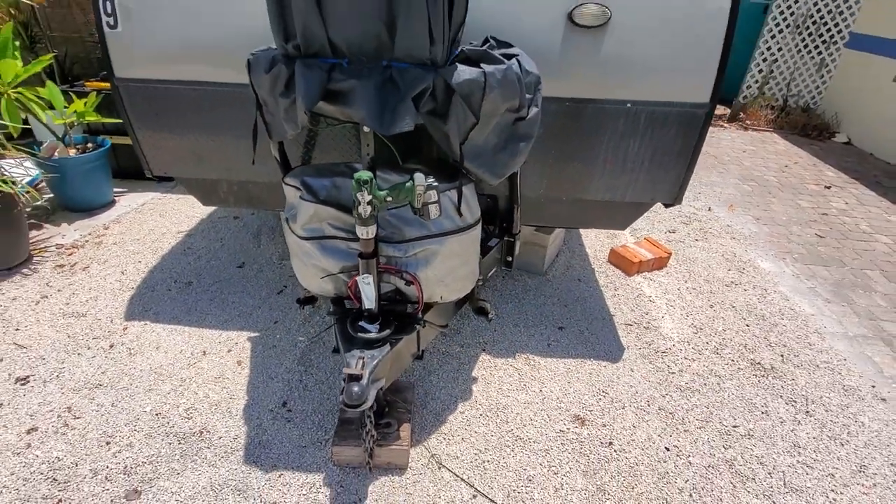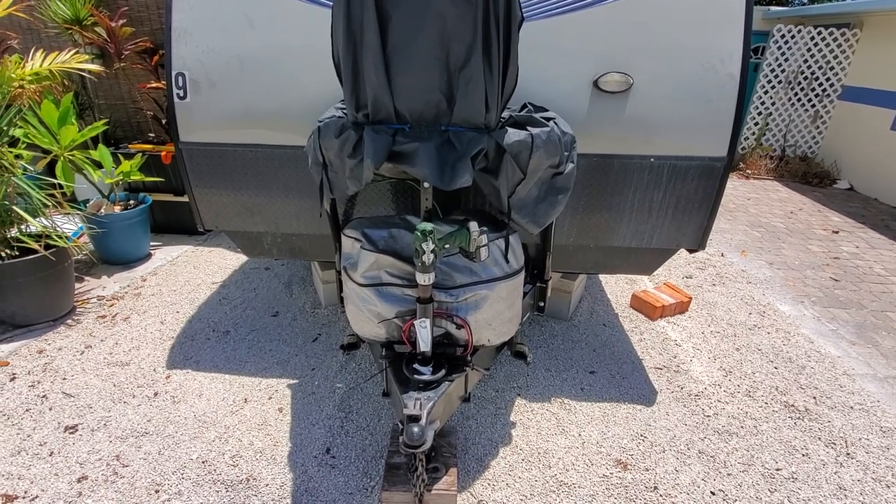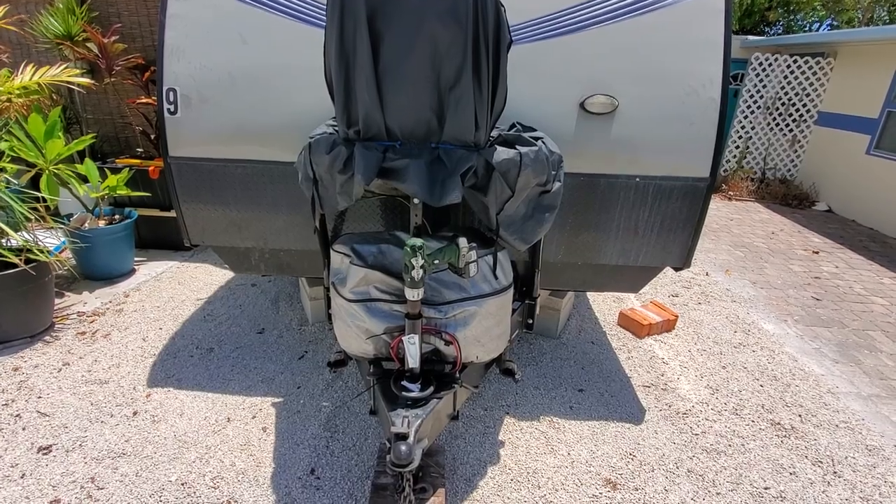It raises it up. Super easy — pop the drill off, put it in the toolbox, and off you go. I've moved this trailer four times to Oregon and back, zero issues with that drill.